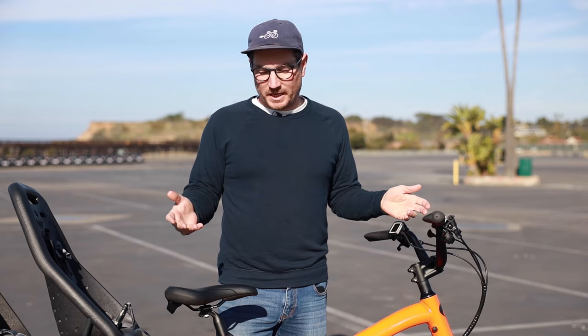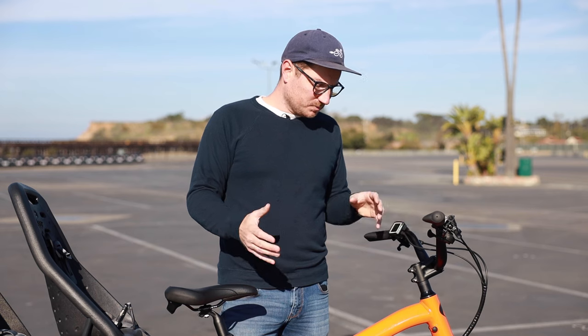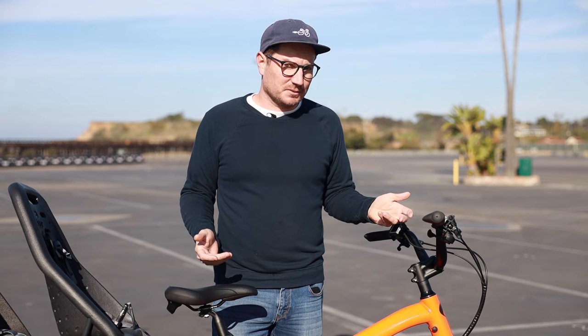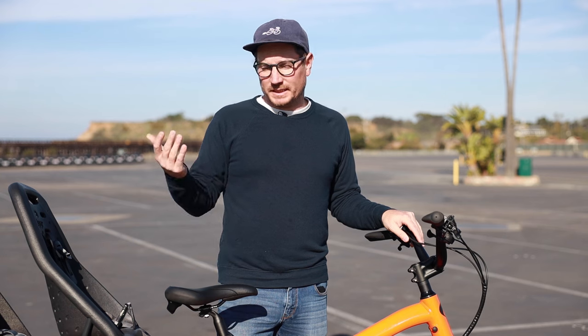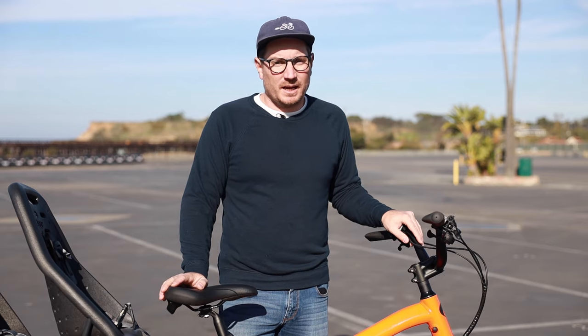Well, I hope you guys enjoyed checking this bike out. I'm really excited about it — it's already been quite popular and we have a bunch of these on pre-order already. I think with the specs of the bike and all the options, it's going to work for a lot of people. If you have any questions about this bike or just bikes in general, leave them in the comments below or just reach out. I'm always happy to help, and I look forward to seeing you in the future. All right, see you soon.